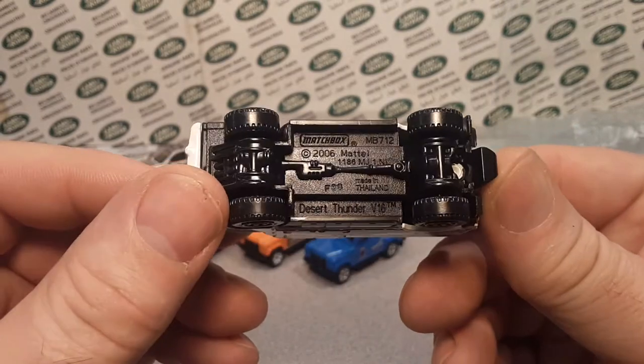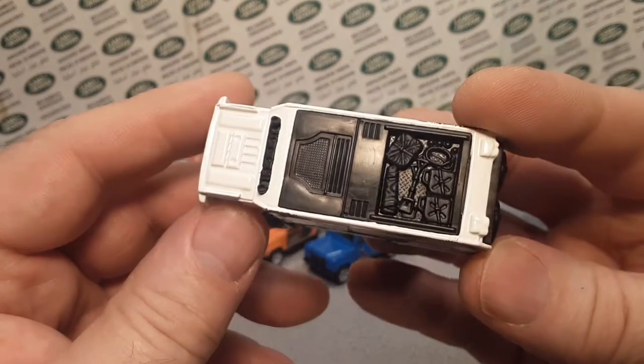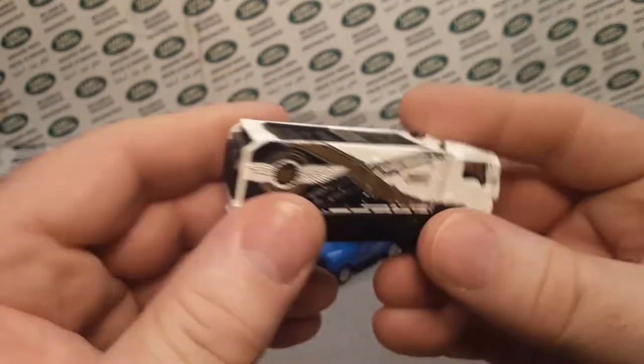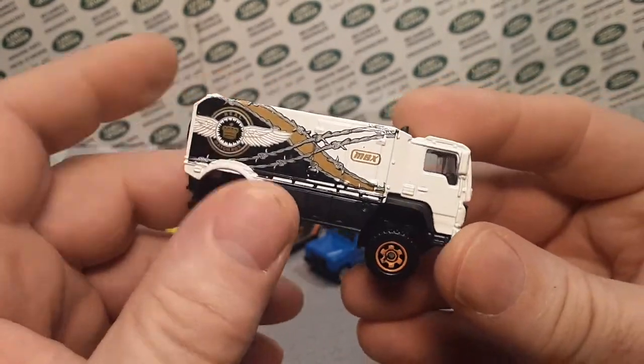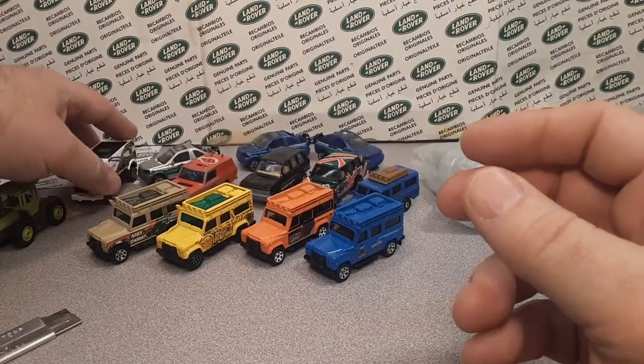Desert Thunder V16 — my Dakar Rally obsession with my Land Rovers and stuff. So I think I was missing this one, and I picked that one up for a couple of bucks.